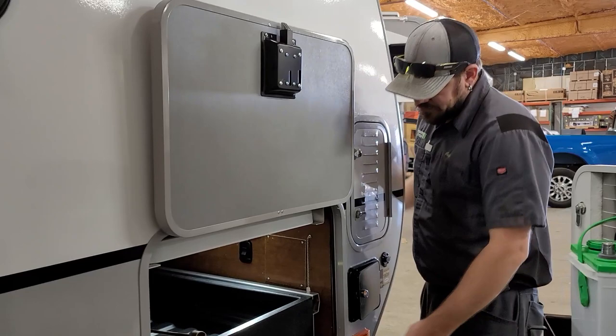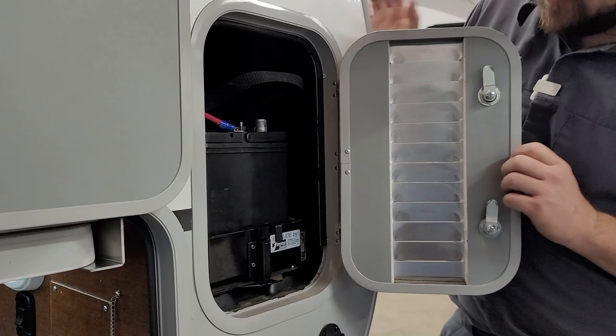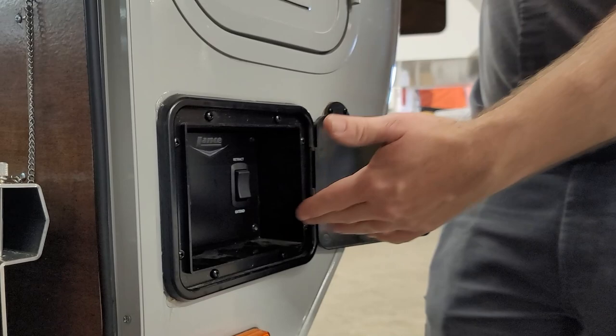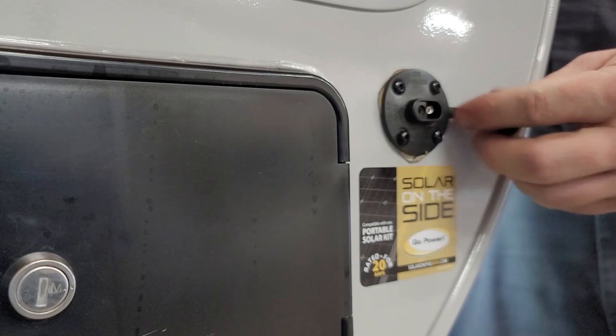The last couple of things out here: the other battery compartment is on this side — same as the other side. There's also the other stabilizer jack switch panel on this side for the two remaining stabilizers. And there's a solar port — pop that cap off and a portable solar panel can plug in right here to help keep the charge up on your 12-volt batteries.